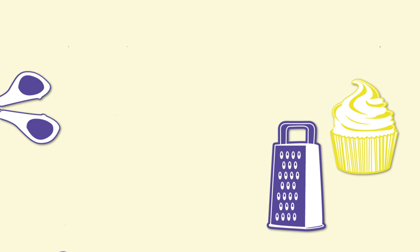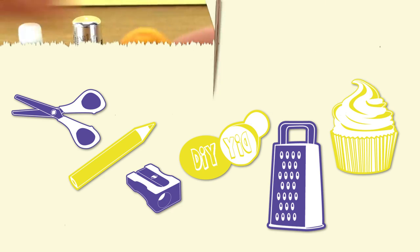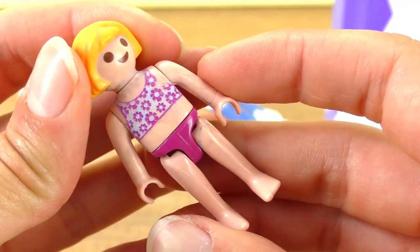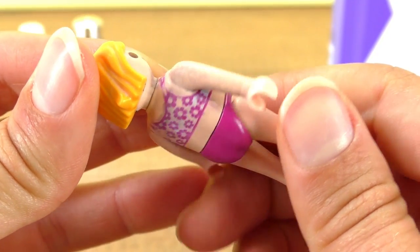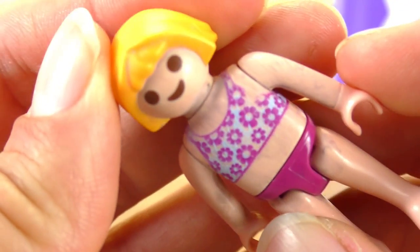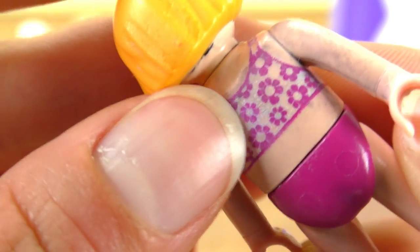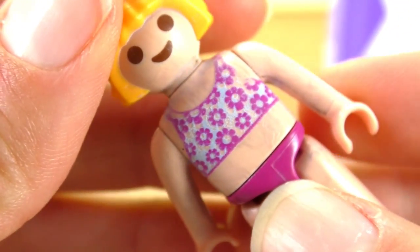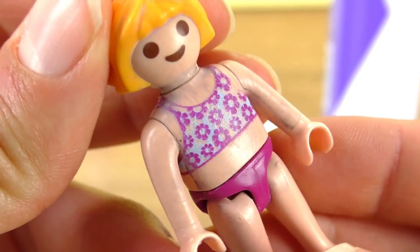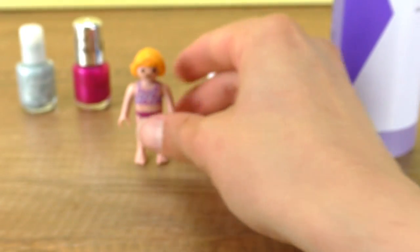Hello everyone and welcome to a new video from DIY Ideas. Today I have a Playmobil girl who is not really looking as good as new anymore because we put some nail polish on her for an outfit and it didn't really come off super well, so she looks kind of dirty. You can see the top is fading a little bit — the nail polish remover took it off a little bit. She doesn't look very nice anymore, but I'm going to try to fix that.